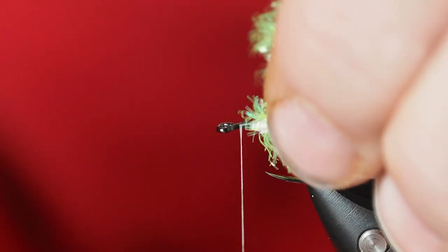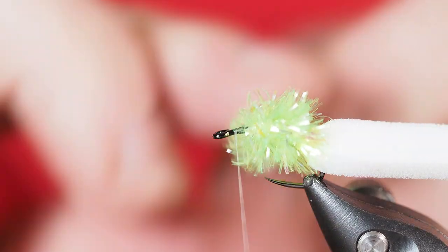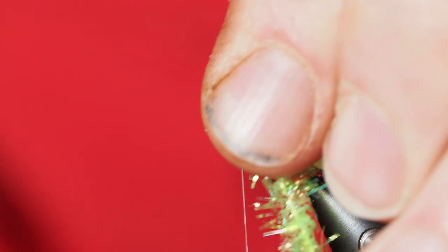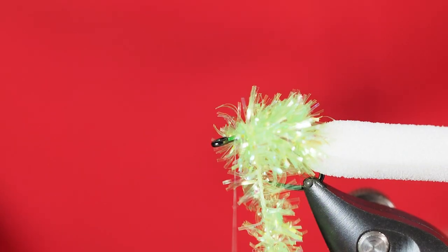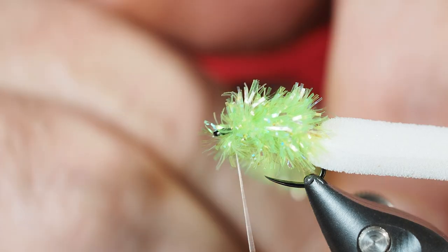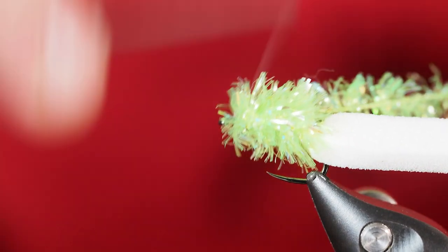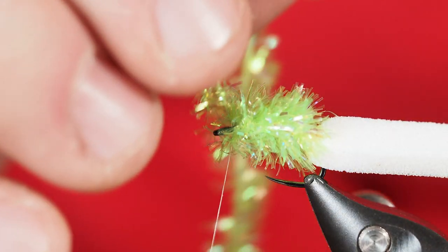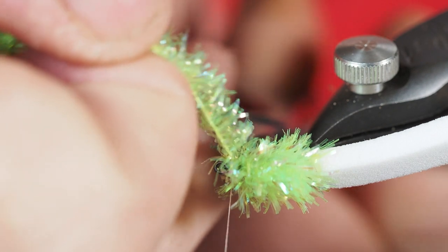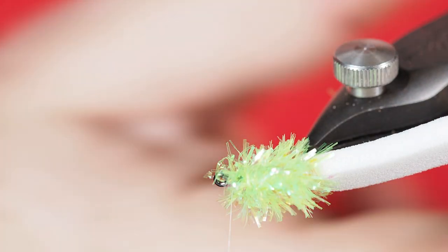Just one wrap in front of the other, constantly stroking those fibers backwards as we move up. I'll take a couple wraps to secure the chenille, with the final wrap right about there. Then I'll take a couple wraps on the other side behind the eye of the hook. Turning the vise a little sideways so I can get at the chenille string and cut it off nice and tight and close. Hopefully you can see the nice compact body we've built.